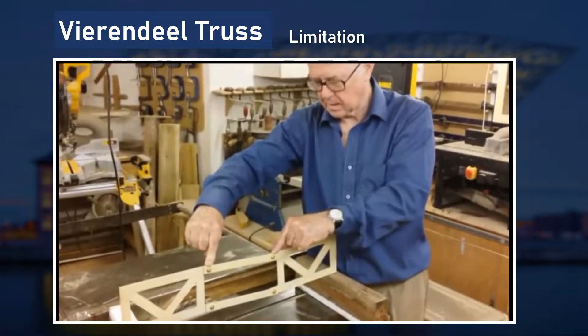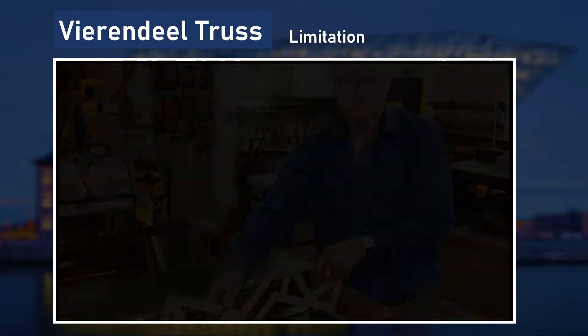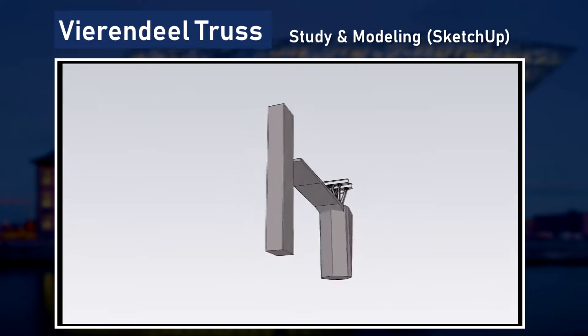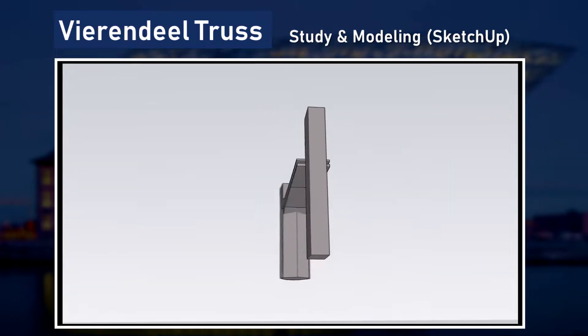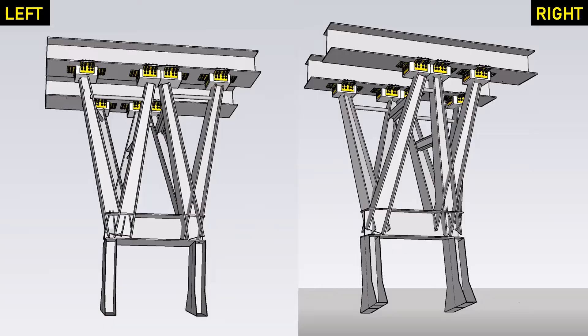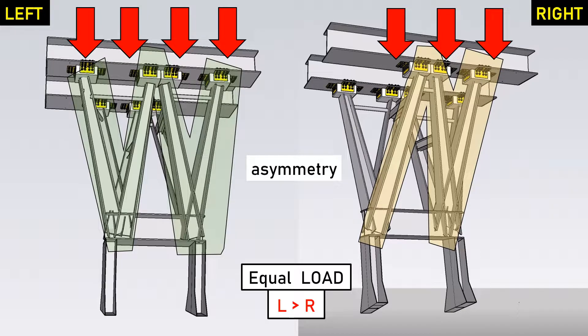If not, the truss collapses. This means that an equal amount of load should be loaded on each joint. Due to the lacking number of resources about the design of the Vierendeel truss used in Antwerp Port House, we evaluated and designed the trusses with the studies we did of the Vierendeel truss. As you can see in the model, the truss is symmetrical. At the left, there are four fixed H-beams and three fixed H-beams on the right. Understanding the principle of equal load on each joint, we evaluated that more load is applied on the left member of the truss than the right member.